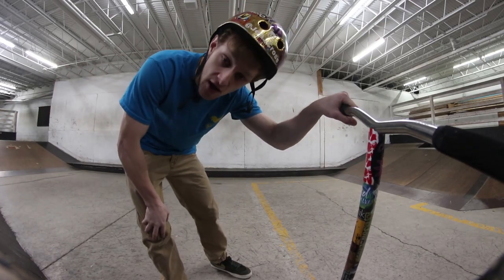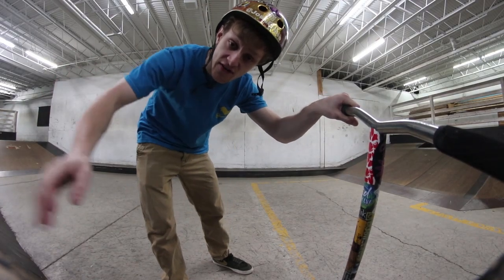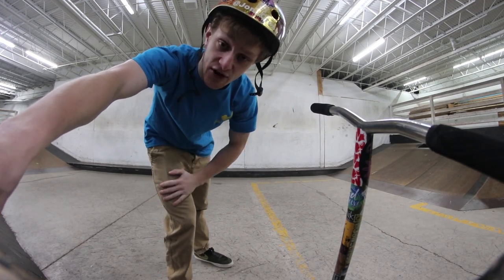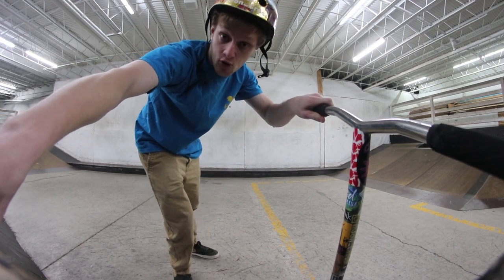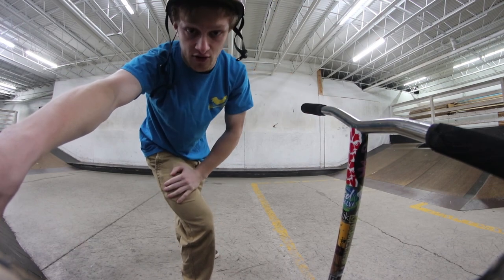What's up guys? Welcome back to the channel and welcome back to Trick to Total Tuesday. It's a series on my channel where every Tuesday I break down a trick and tell you what's up with it. And this Tuesday, this is probably the most requested trick I have for this series — and it's a kickless rewind.